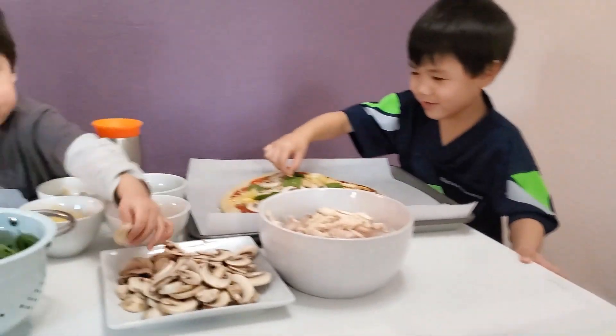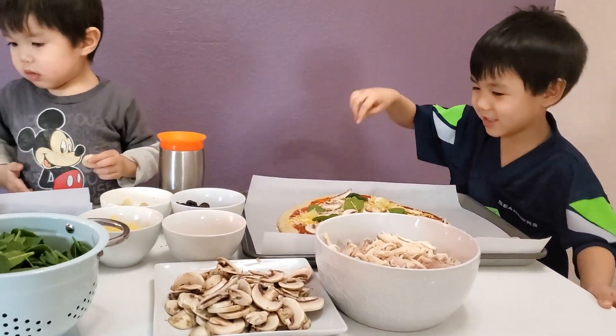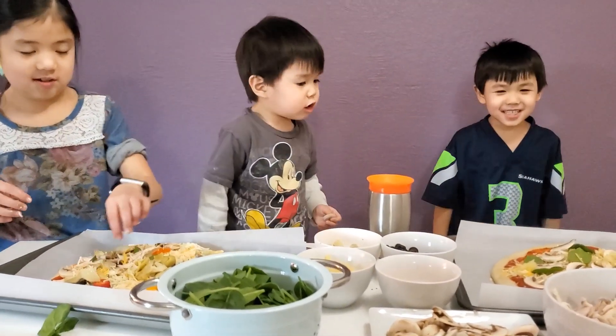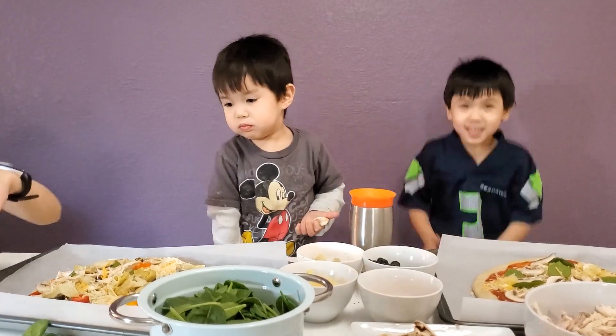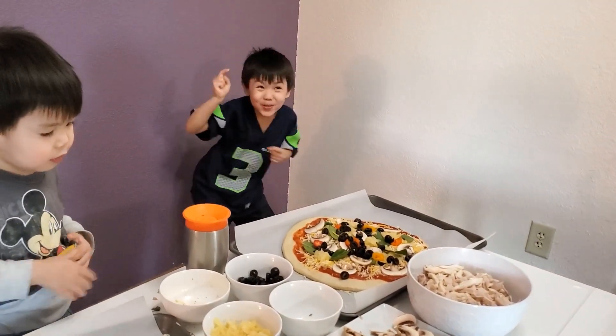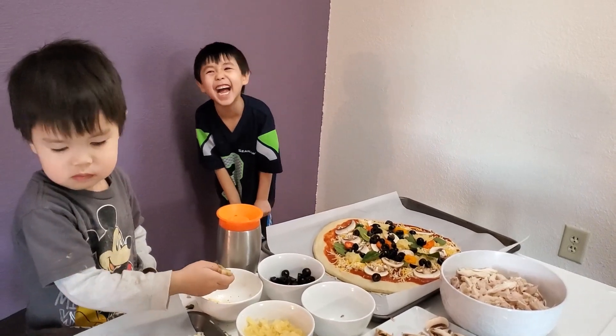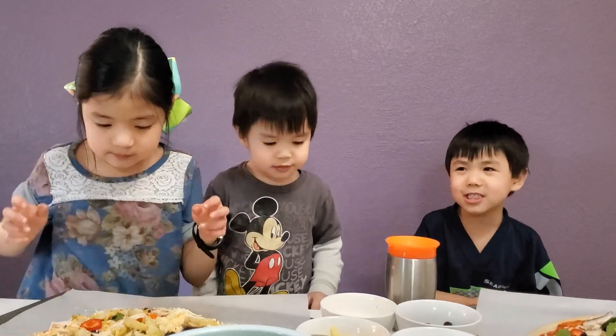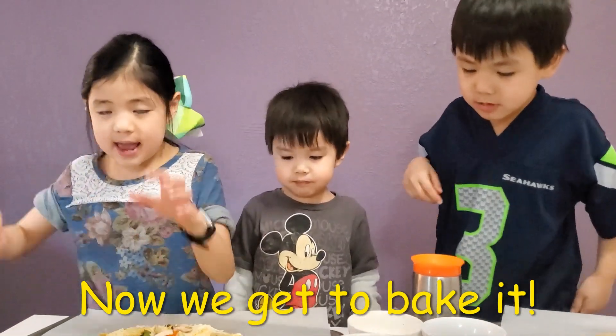This is going to look weird, this pizza. Wow, it's going to look weird. I'm done. We're done. Now we get to bake it.